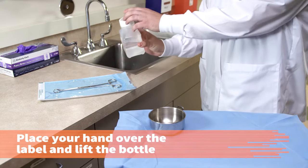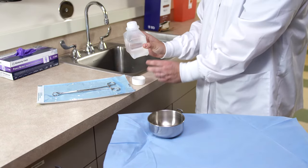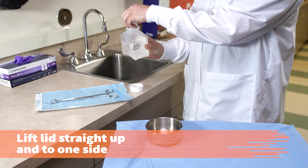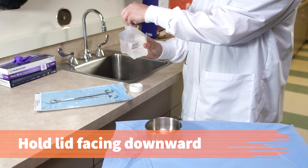Place your hand over the label and lift the bottle. If the container has a double cap, set the outer cap on the counter, inside up, before proceeding. With your non-dominant hand, lift the lid of the bottle straight up and then slightly to one side. Air currents carry contaminants that could settle on the inside of the lid, so continue to hold the lid facing downward.